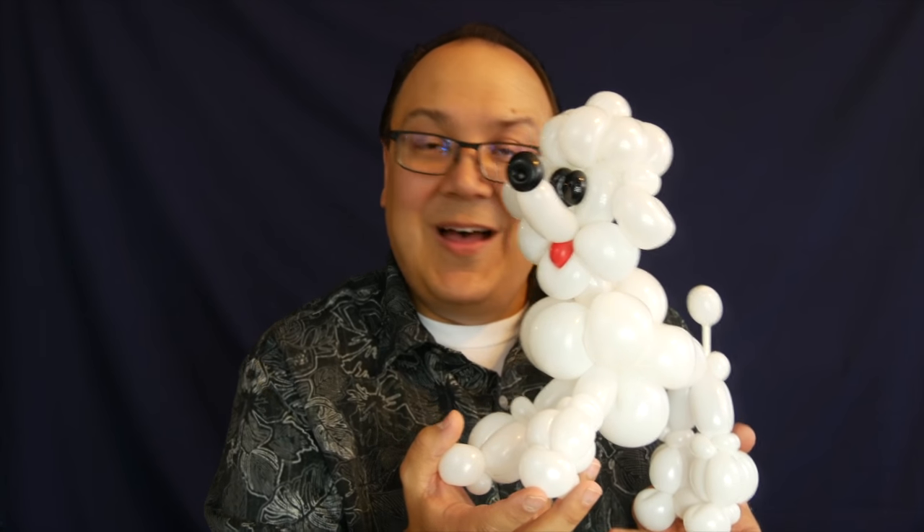I wanted to say thank you to Brett for this idea of the miniature poodle. I will see you next time. Thanks for watching. Bye-bye.